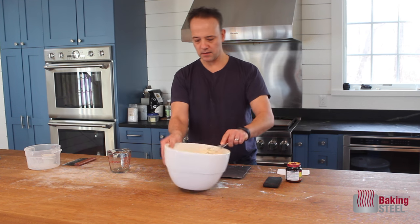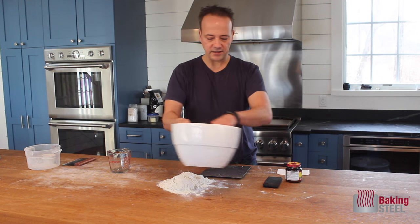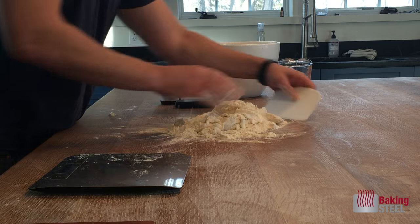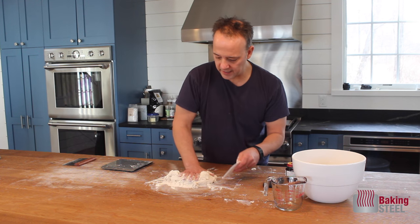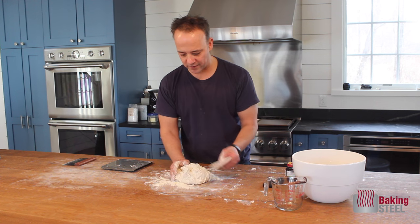Once I get a little whisk going, I'm going to dump this onto my table. I'm going to give this a little bit of a knead — by hand. All the ingredients get incorporated together with just a little kneading, and this also gets all the clumps and any lumps out of the dough.